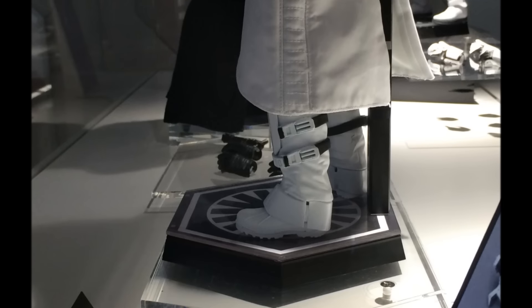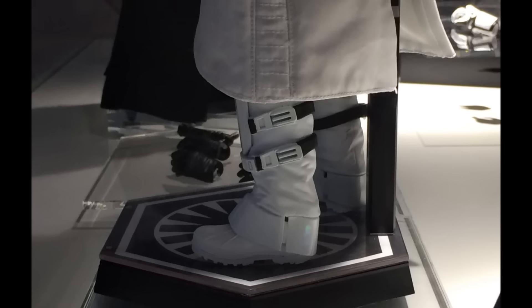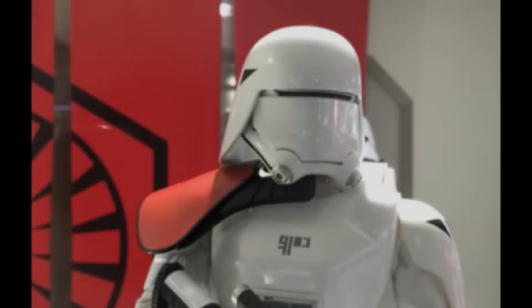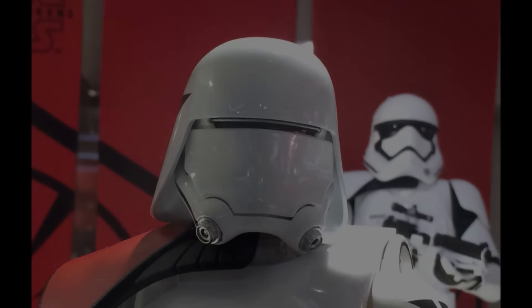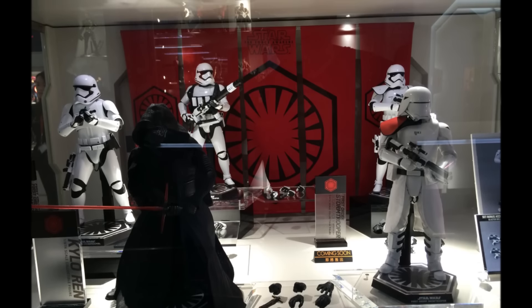This figure set comes in three different variations: you can have the officer on its own, you can have the standard Snowtrooper on its own, and you can have a set where you get the officer and the standard Snowtrooper together, which comes with two extra blaster rifles. I'll show exactly those three different versions you can pick up towards the end of this video.